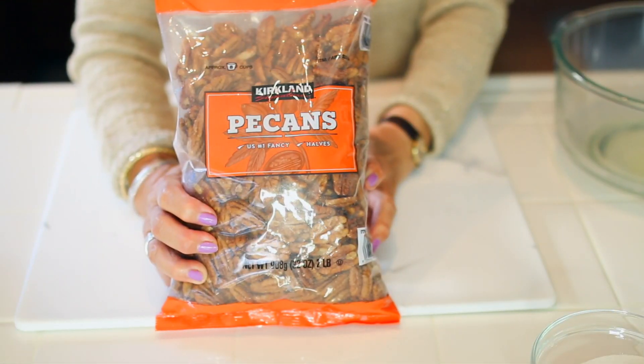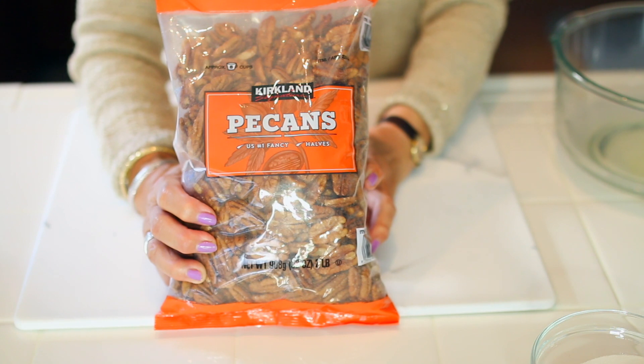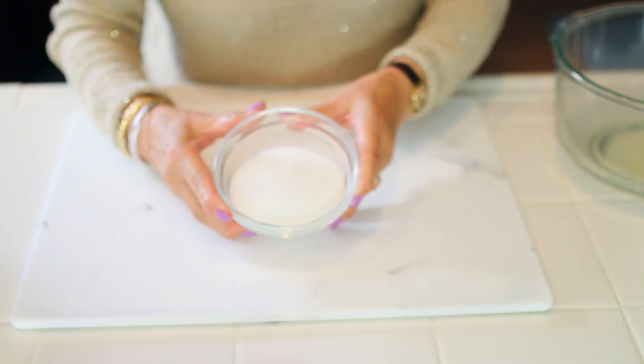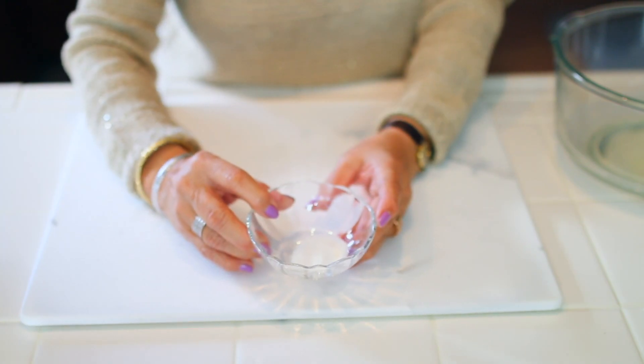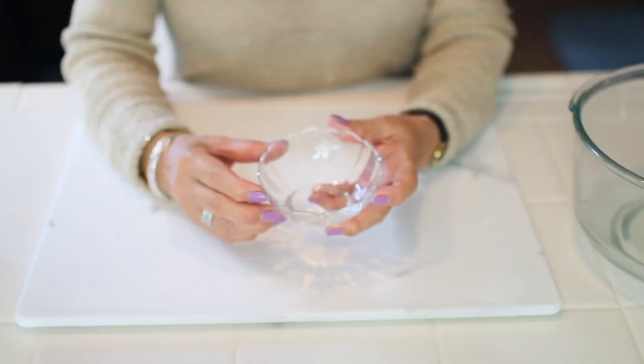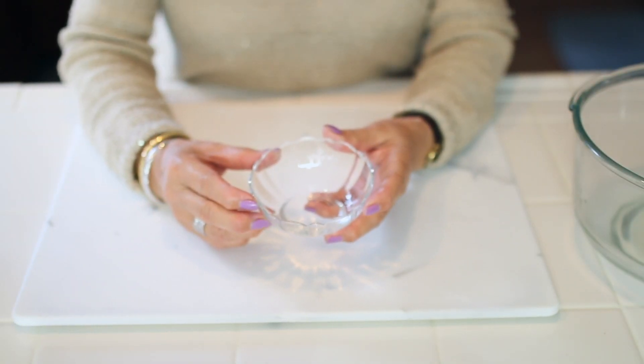Ingredients for the Candied Pecans are 1 pound pecan halves, 1½ cups sugar, 1 teaspoon ground cinnamon, 1 teaspoon salt, 1 egg white, and lastly 1 tablespoon water.